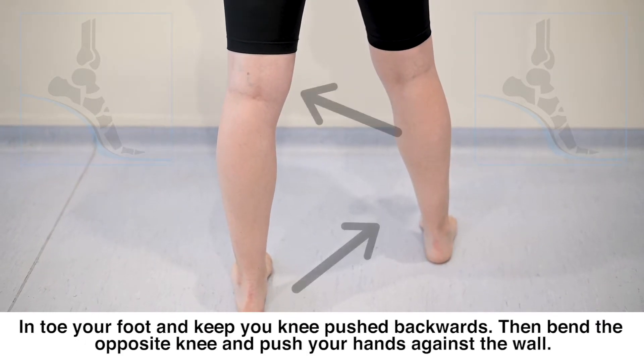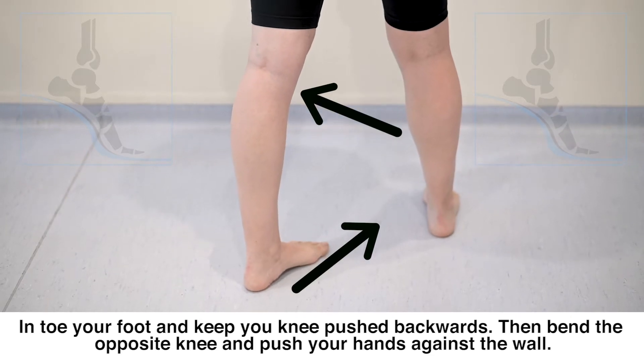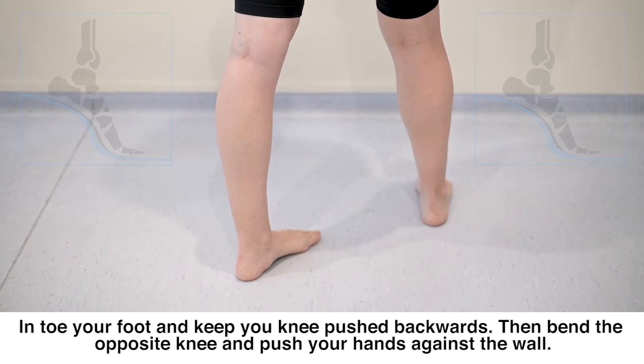In-toe your foot and keep your knee pushed backward. Then bend the opposite knee and push your hands against the wall.